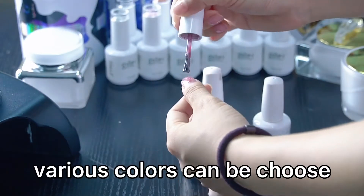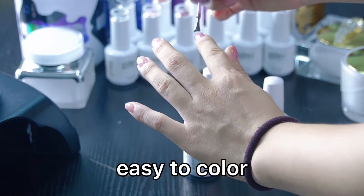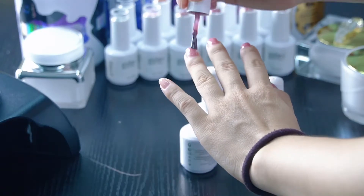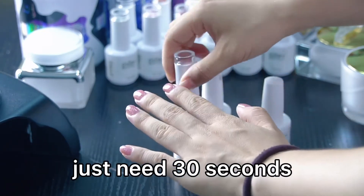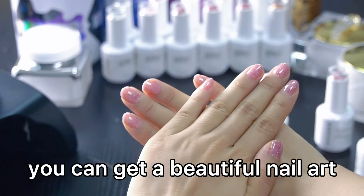Our nail show very well — colors can be truly easy to apply and safe for any design. Just need 30 seconds and you can get a beautiful nail art.